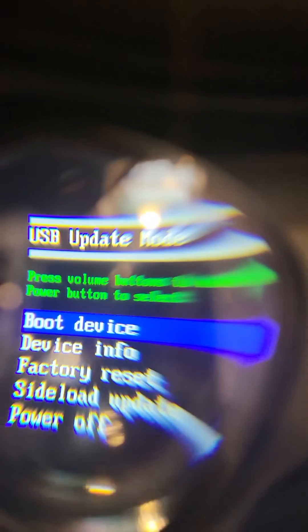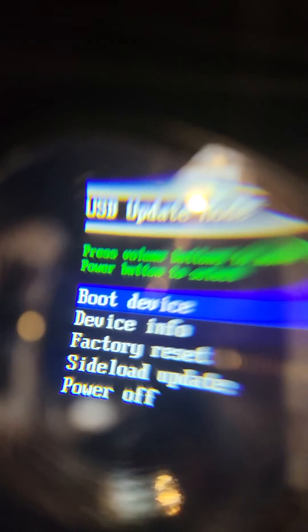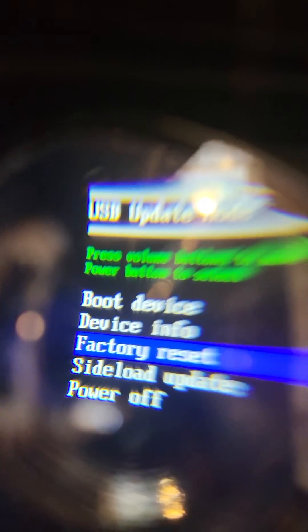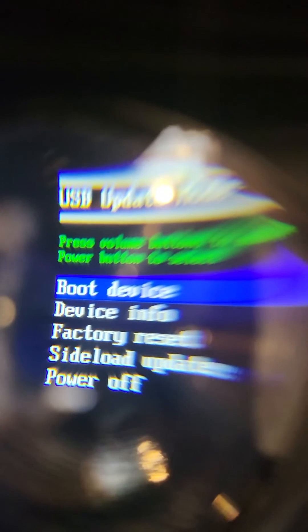Now you're gonna get to the USB update mode, then it has 'boot device.' The volume up and down help you select, but you don't need to go up and down — you press the power button to boot your device. You're not gonna factory reset or anything else.